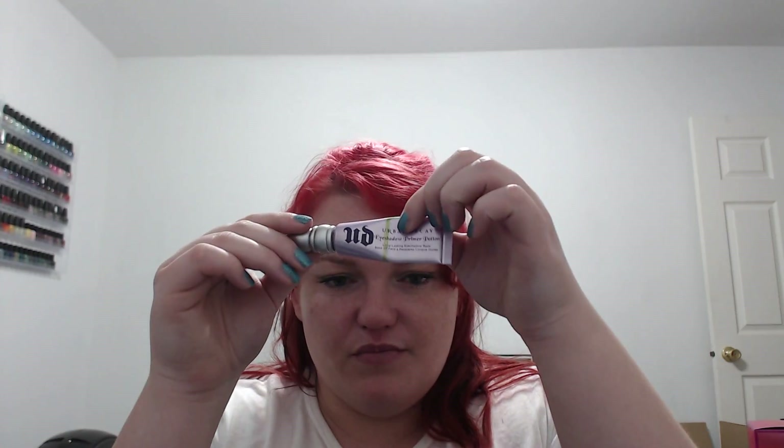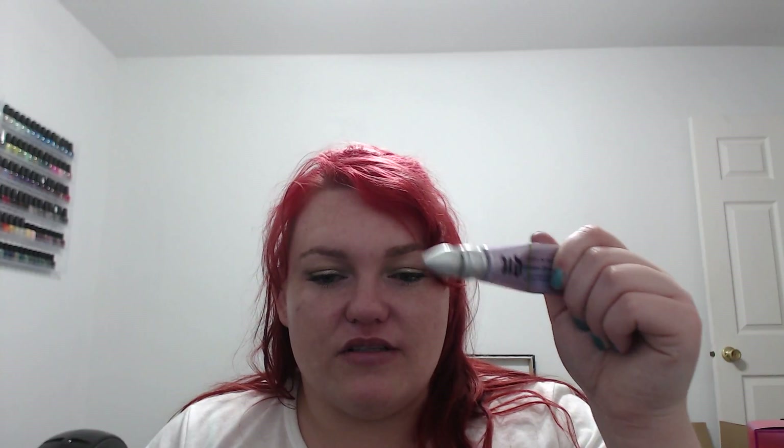Next is my Urban Decay Eyeshadow Primer Potion. I am a little more than halfway done, but anyone that's ever panned one of these knows that it takes forever. I don't know if I'll finish it, but I definitely want to see how much progress I can make.